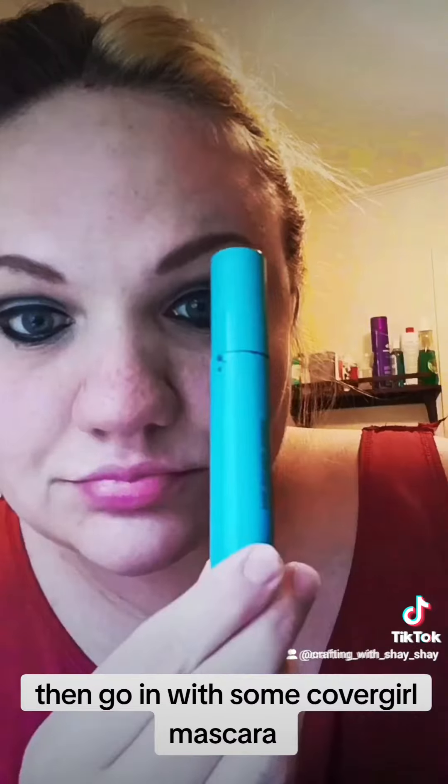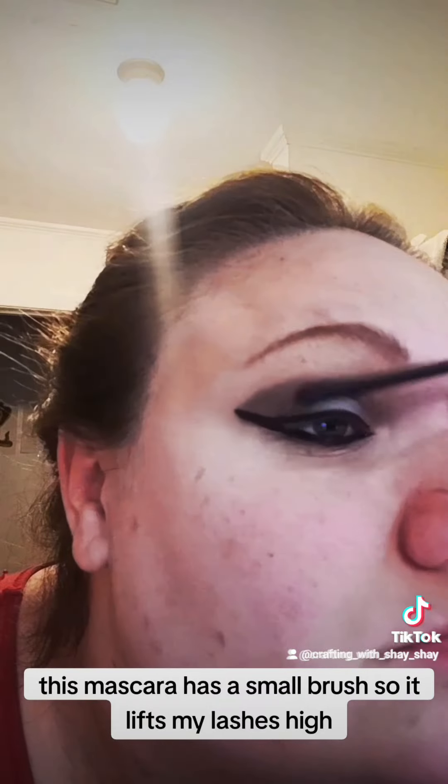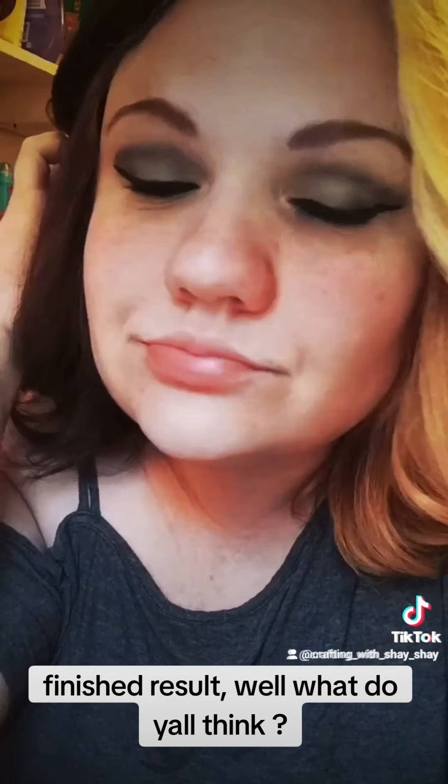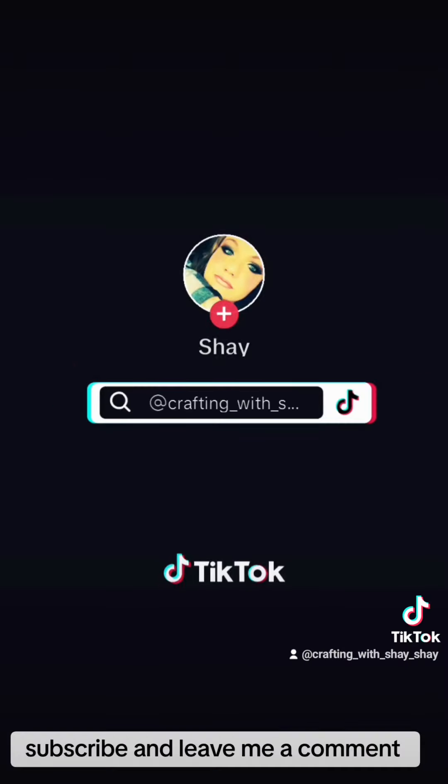Then go in with some CoverGirl mascara. This mascara has a small brush, so it lifts my lashes high. Finished result — well, what do y'all think? Subscribe and leave me a comment. We'll see you next week.